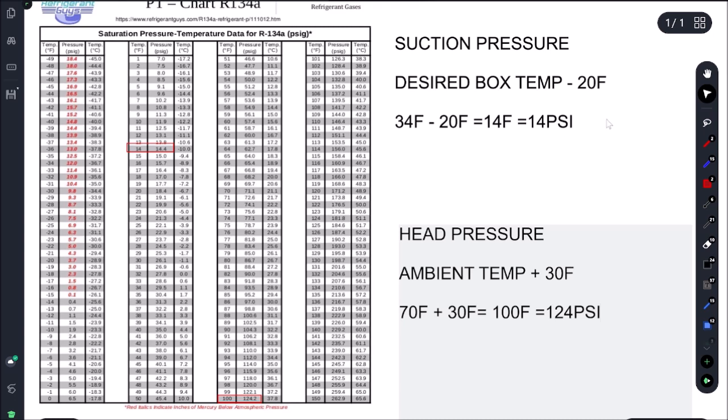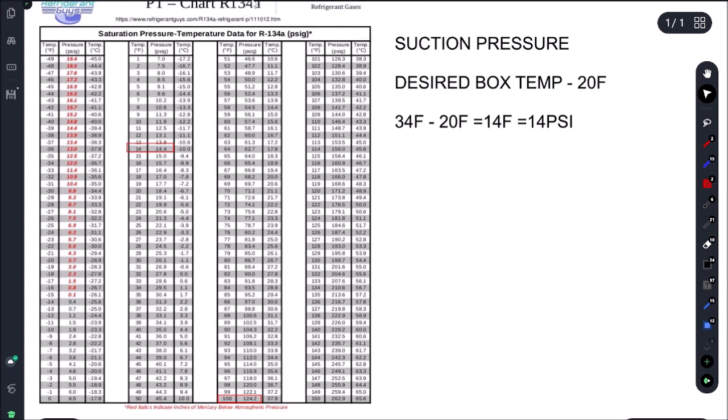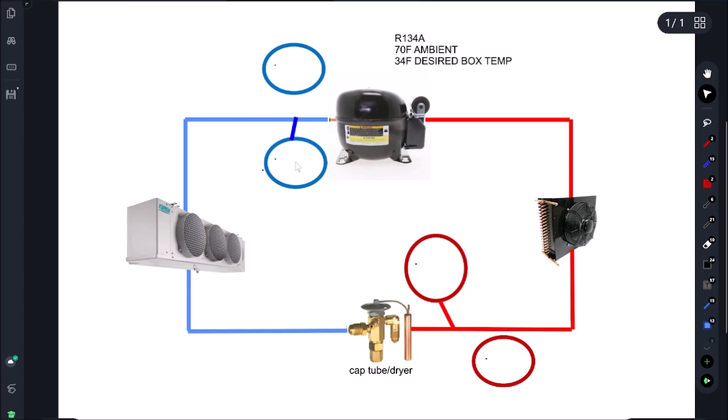Let's go plug these in: 14 and 124. Heading back over to our refrigeration cycle chart, our suction pressure is 14 psi and our head pressure is 124 psi.